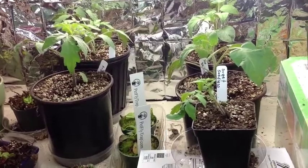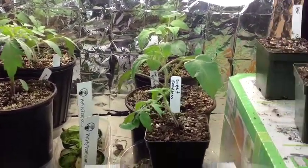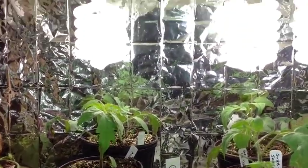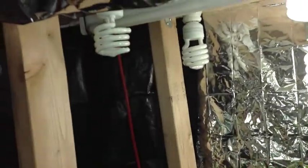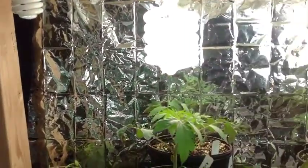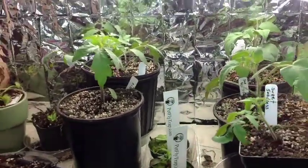Hey, it's February the 9th and I thought I would do a winter garden update. I'll start with the seedlings I'm starting, growing these under a seedling light fixture — if you've been on my blog you'll recognize this is the one I built. I've got a few of them; I've unscrewed just so I don't waste electricity.